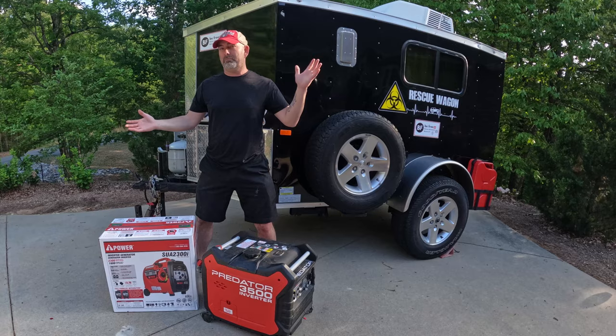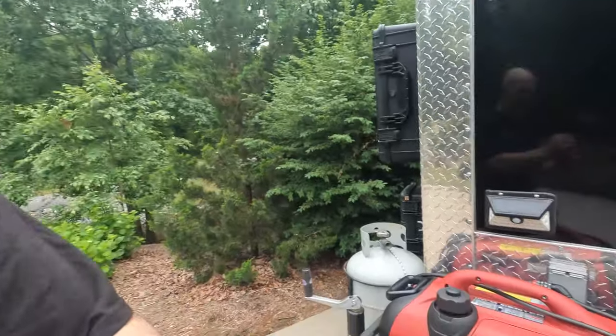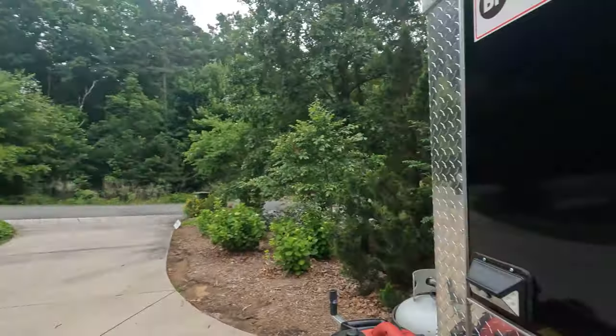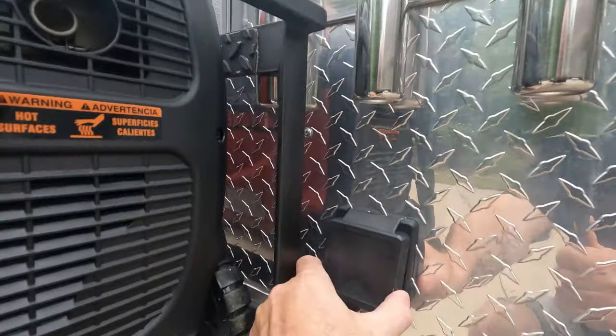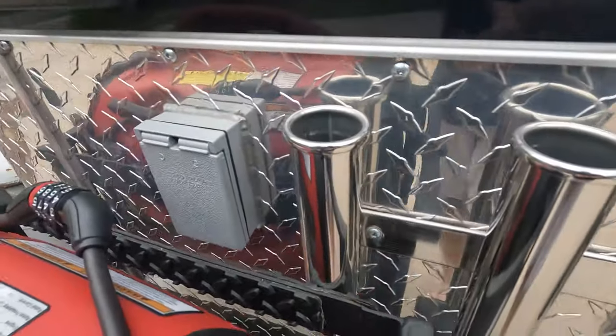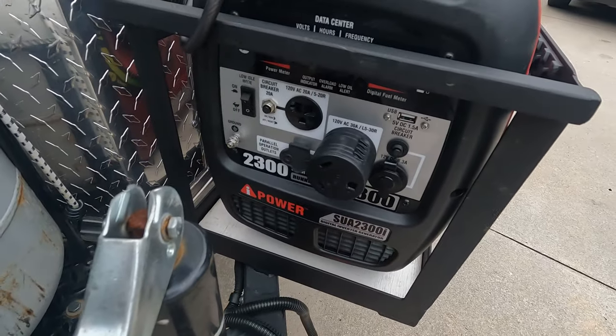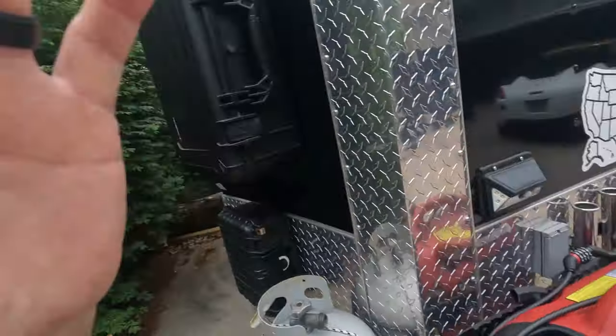We have just gotten the generator mounted to the rescue wagon with a nice box that was welded up from a gentleman that I work with. Now what we need to do is custom make a cable that goes from the rescue wagon to the generator — not too long — that we can use. We can leave it plugged in all the time so when we stop we can just pull the cord and be ready to go. We need to go from right here, around behind the generator, and into the front where it will mount.